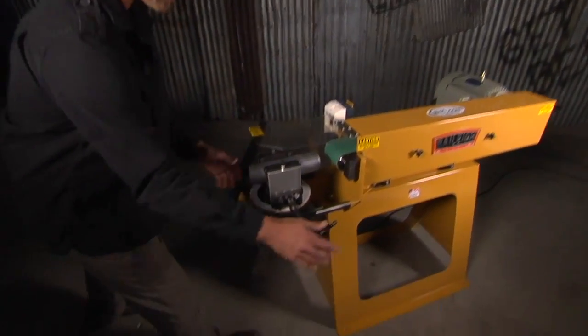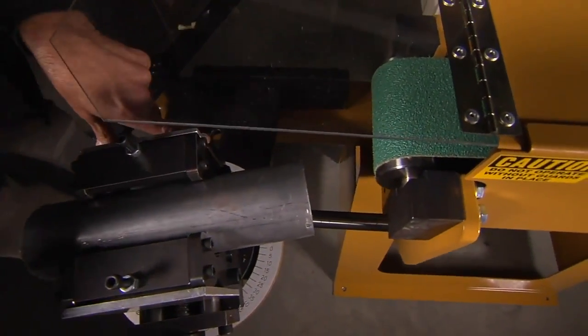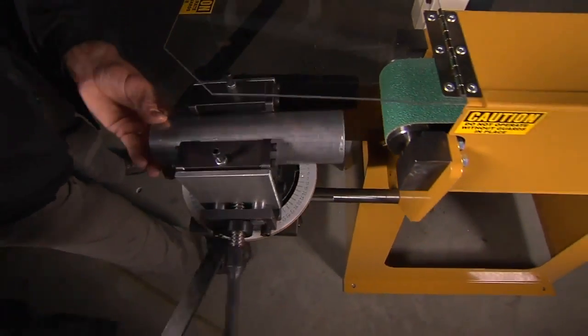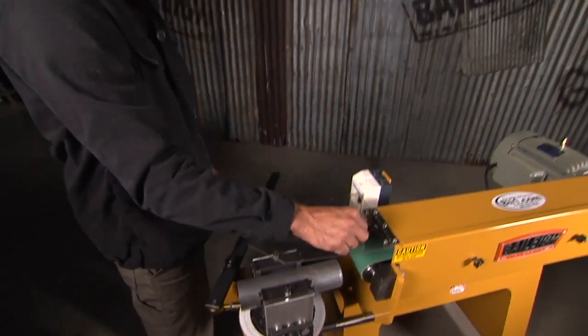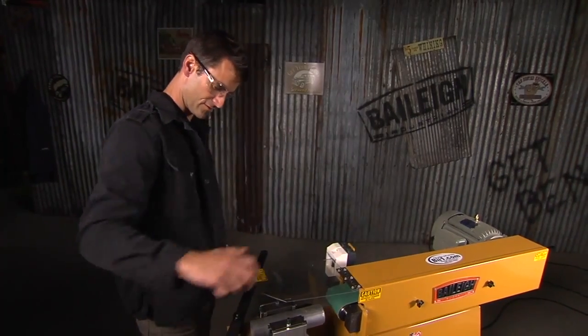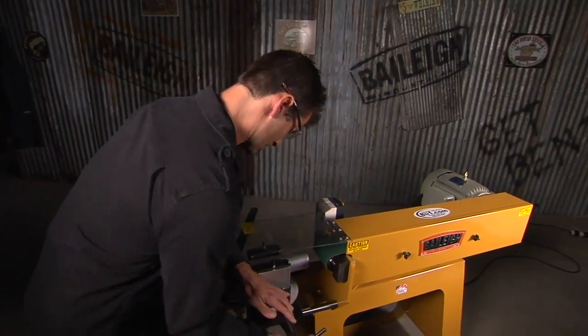You've got your angle change, and one of the cool things is there's a slot right down here. It allows you not only to change your angle, but also to move it back and forth on the belt. So if you're grinding a small tube on one side, you can move it over and get full use of your belt. Then lock her down.